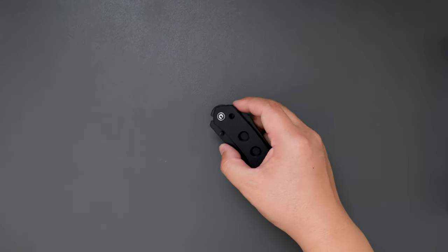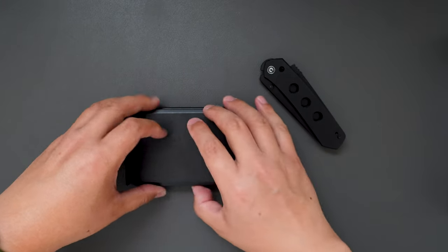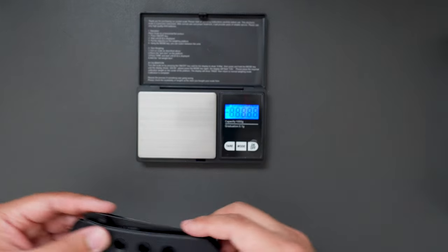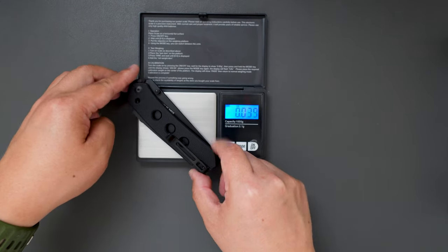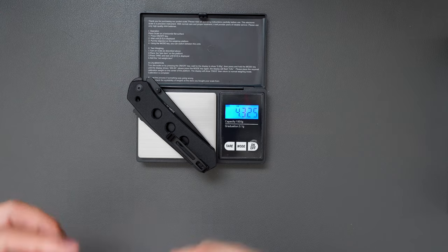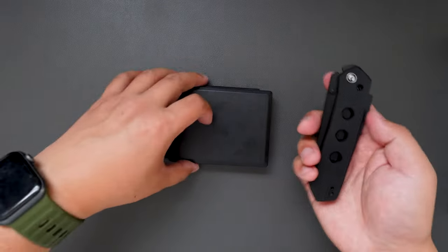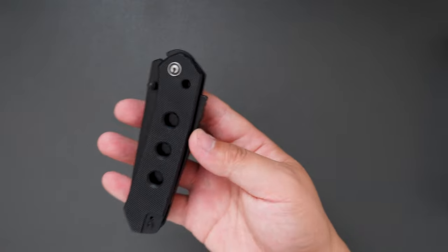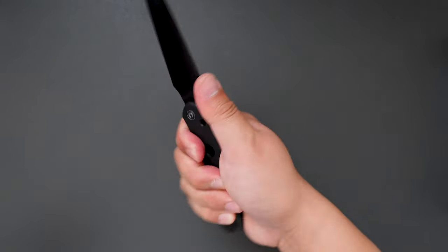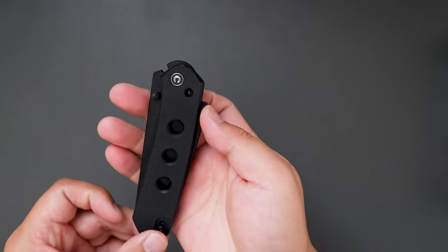Now let's see how much this knife weighs. This knife weighs 4.3 to 5 ounces. Not bad — definitely EDC-friendly. And the feel in hand is just very good, very quality.